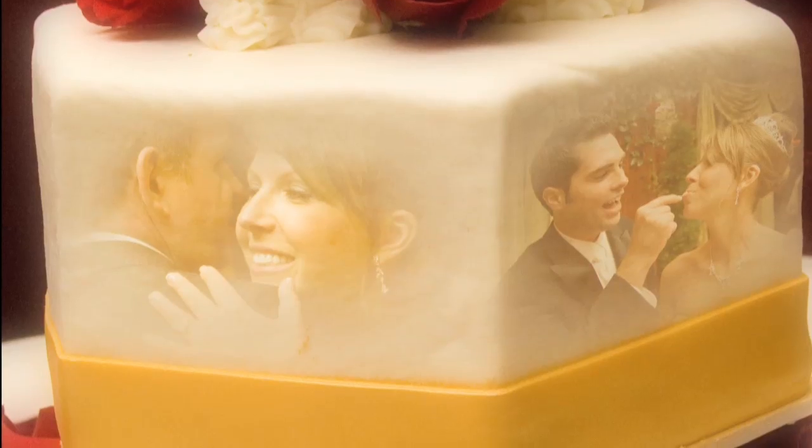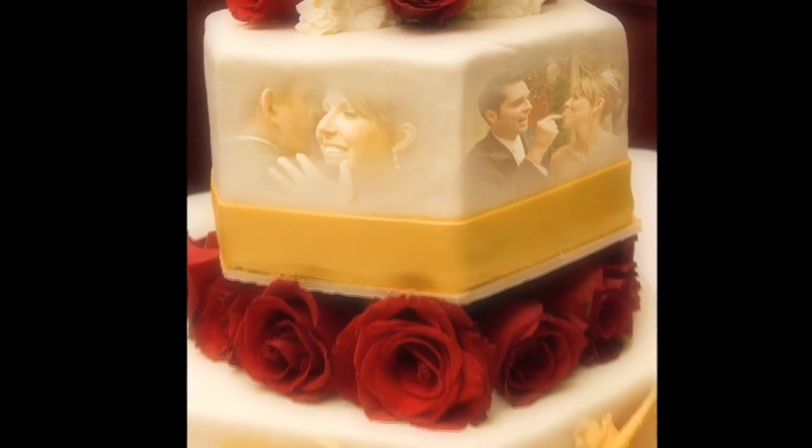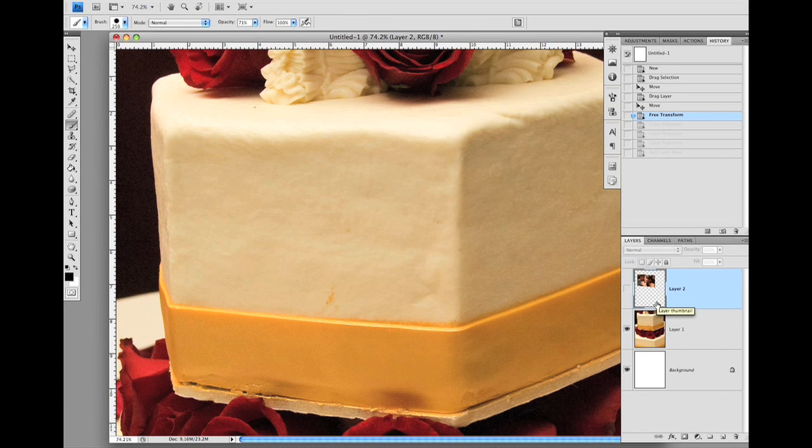Faces on a cake — an all-time favorite. One of the important techniques in making this montage possible is the soft brush technique. This term is coined by sincerely yours, me. Let me demo that technique here.